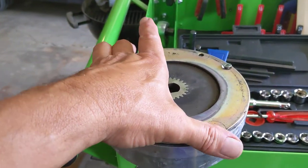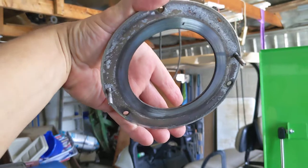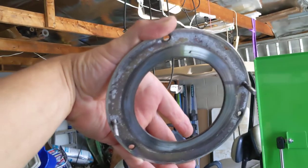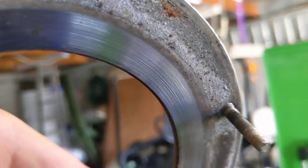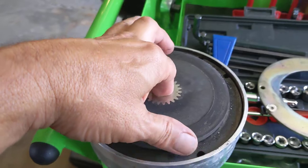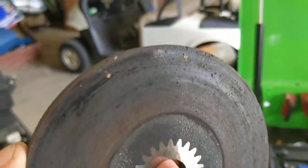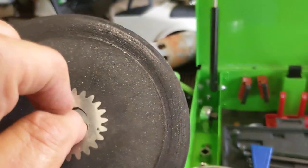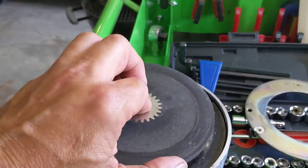I went ahead and disassembled it. It smelled like it had been overheated. First the outer ring comes off, and you can see both corrosion and where the brake ring has been making contact. Quite a bit of scarring in there. That gets us down to the actual brake pad, and you can see it's had a rough life already. This side being the main braking surface.